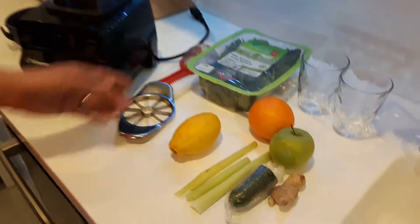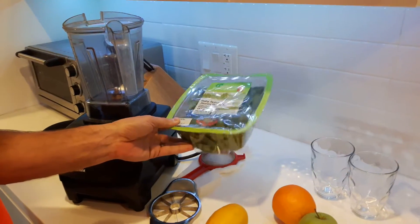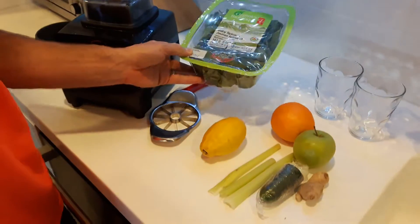Let's show the ingredients for the juice. All we need is some greens of course — we love our greens. This is spinach. Usually this recipe calls for kale, but we're going to rotate our greens and go with spinach today.